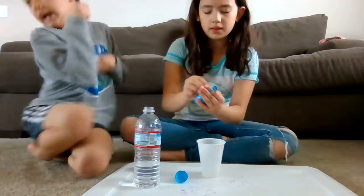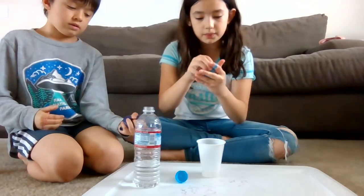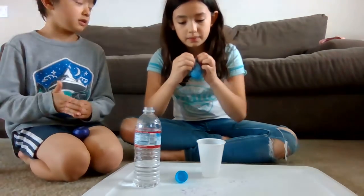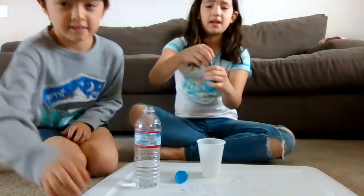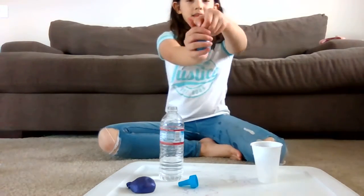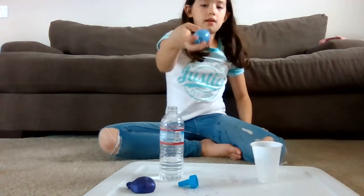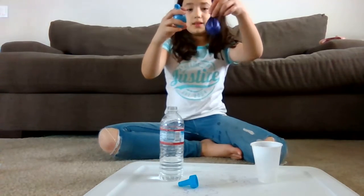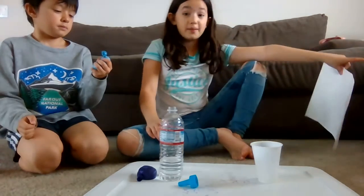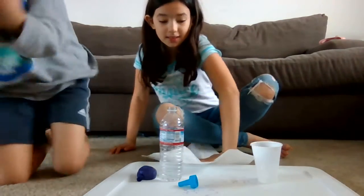Thumbs up this video — like, subscribe! Like and subscribe if you have the same struggles of tying a balloon as I do. I think I got this. It's dripping water. Can you please pause the video for me? I tied it! Finally I tied it, and it looks pretty good. Look at all those beads in there. It actually looks a lot better than this one because this one has a lot of loose skin and this one doesn't.